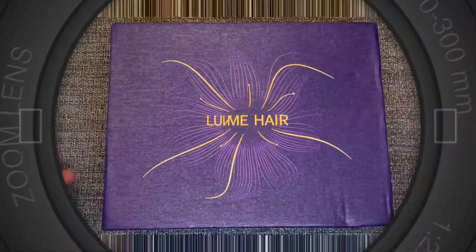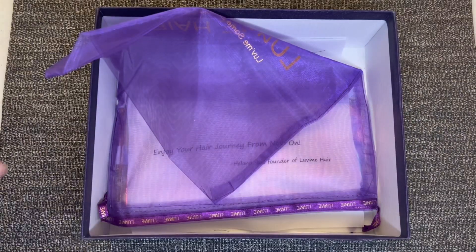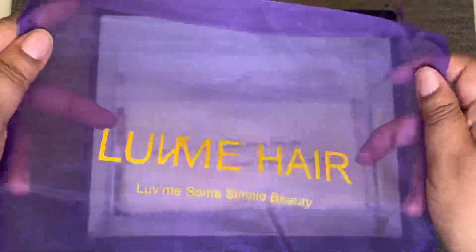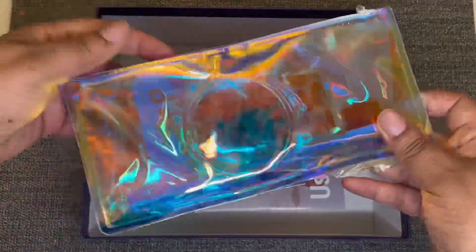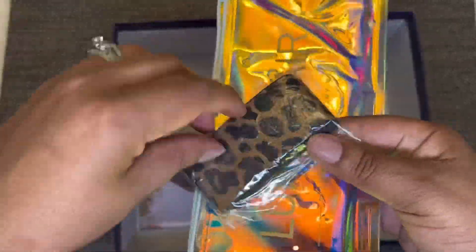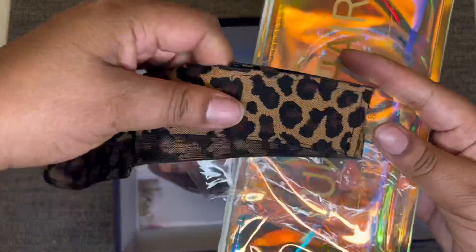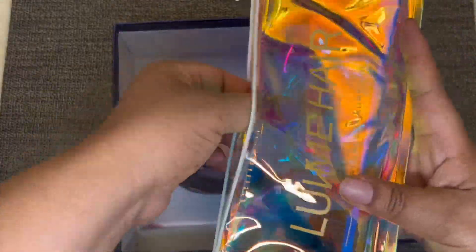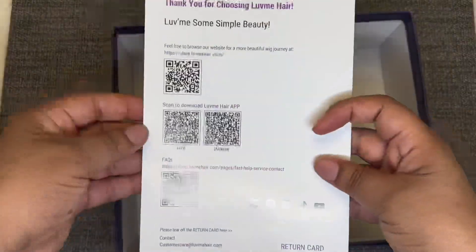You already know what the purple and gold box means. Inside the box is the unit — we'll get to that in a moment — also a mesh bag to store the unit, a thank you letter, a pack of wig caps, an iridescent bag that says Love Me Hair, and inside that bag is a leopard print elastic band with velcro to help melt the lace. Also a pair of silver hoops and an edge brush, plus a user guide showing how to care for the hair and the return policy.